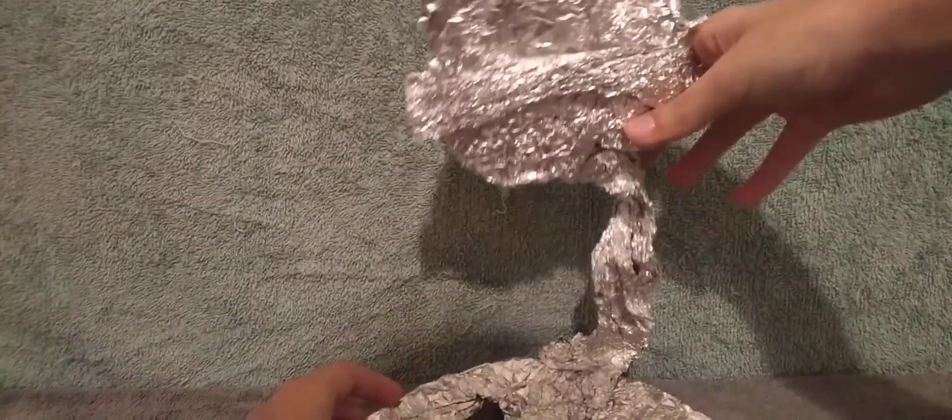Hello everybody. Today I'm going to be reviewing a custom-made, completely handmade plushie — or more like an aluminum plushie — since we're going to be reviewing Lumin. As you can see, he's made out of entirely aluminum foil, which is where he gets his name. Lumin — it's short for aluminum foil.